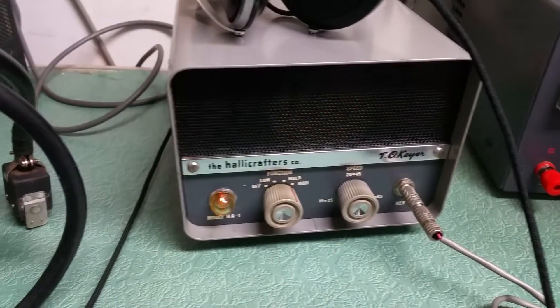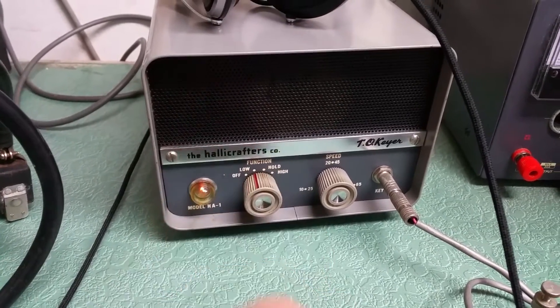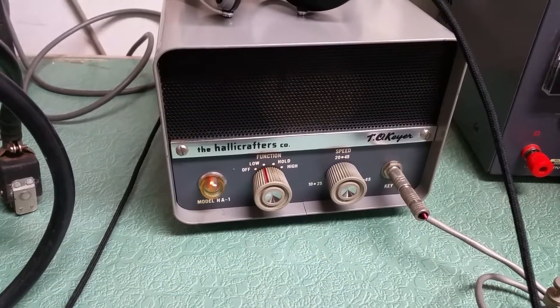And then there's adjustments on the back panel, but I did want to show you that it does work — whether that's the proper way it's supposed to go or not, I don't know.